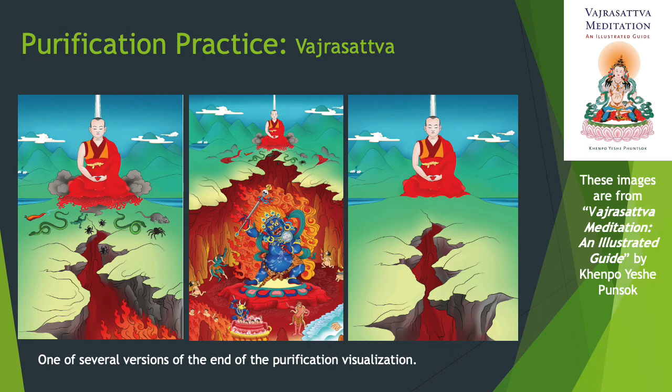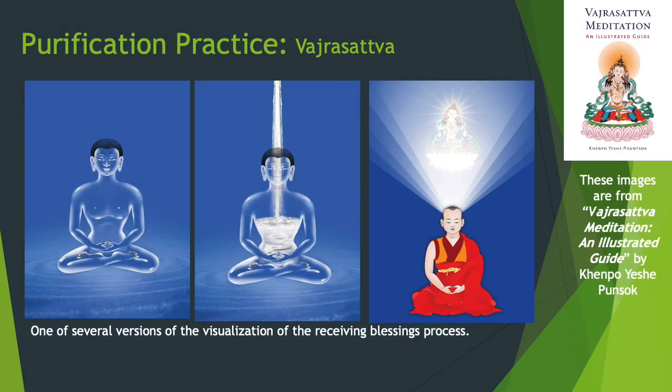Those mistakes all go into the earth and pacify Yama, the lord of death — which is really just karma and disturbing emotions given a scary form. The earth closes back up and you're happy and clean and clear. Then you get filled up with nectar light, and Vajrasattva dissolves and absorbs into you, blessing your body, speech, and mind.